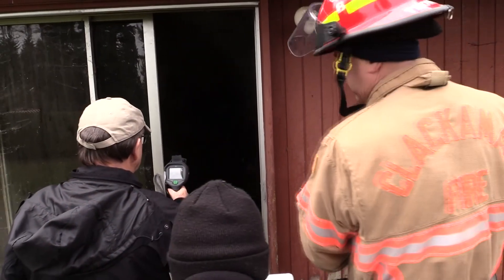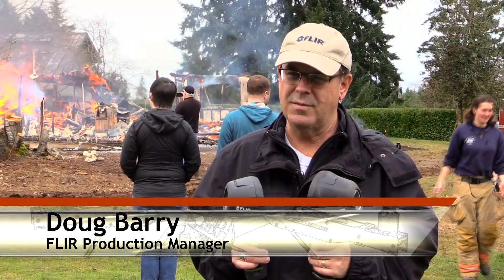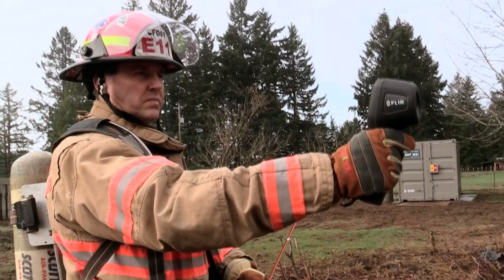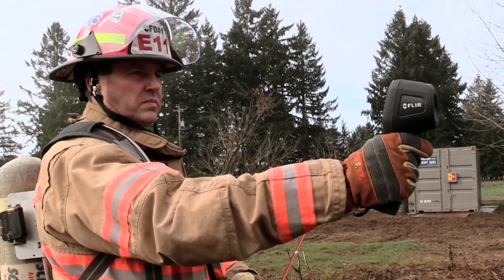Afterward, we caught up with our friends from FLIR who were doing some testing on the ground. My name is Doug Berry, I'm with FLIR Systems. While we're here, we'd like to get input from the firefighters to see how they like the products and how they're performing, so that we can improve on them, get their input, and make further revisions down the road to make sure we're on target.